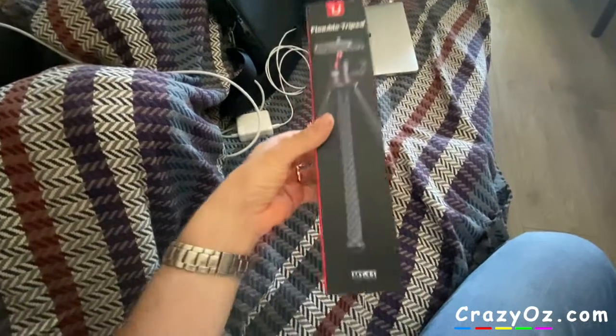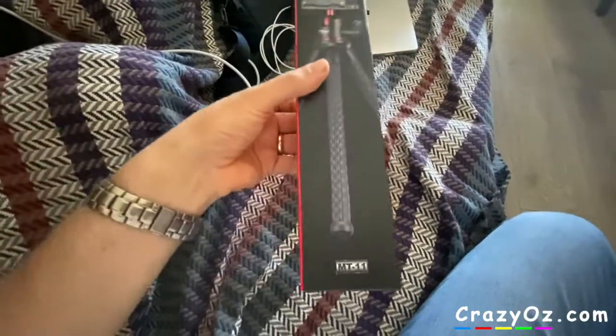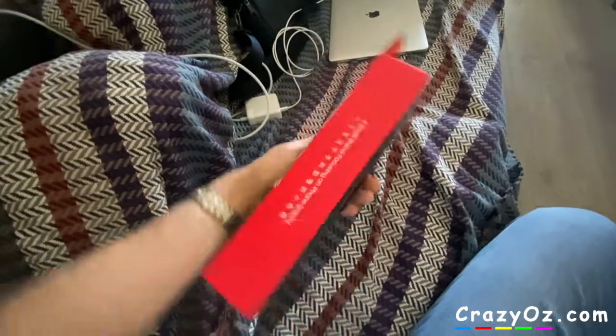I just bought this tripod. It's called the Ulanzi and the model number is MT-11. I'm going to unbox this and see if it's any good.